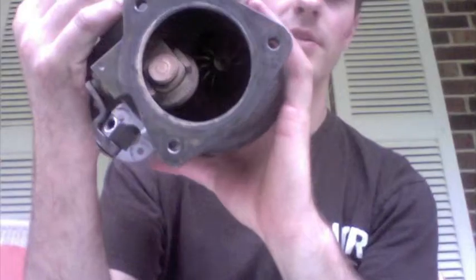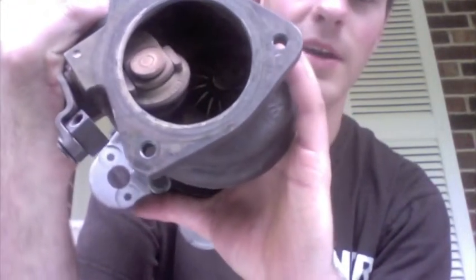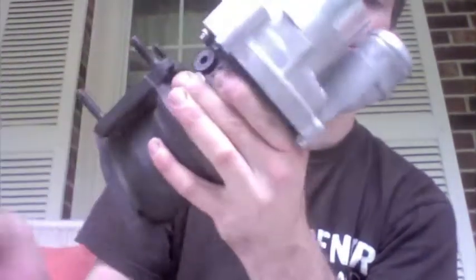For the exhaust side, I upgraded that to a K04 turbine shaft and it's flipped. And I had the assembly rebuilt.